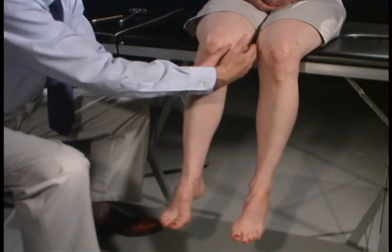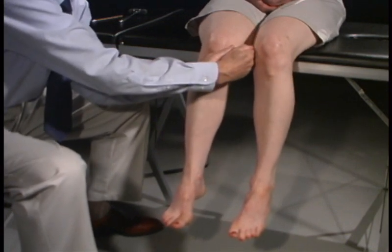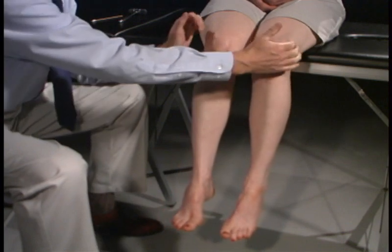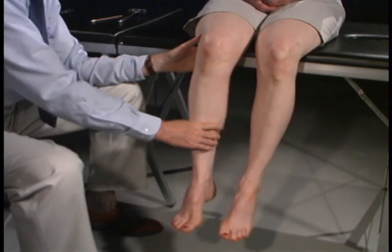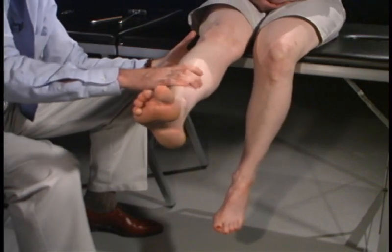We're going to have you squeeze in with your knees and push out, testing the adductors and then the abductors. Push out. Now extend the leg all the way up — looking at the quads, that would be L3.